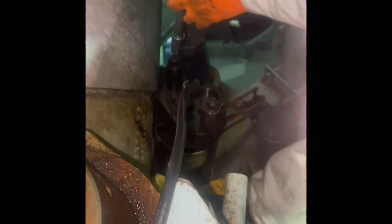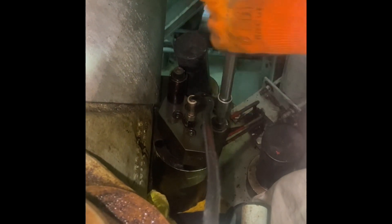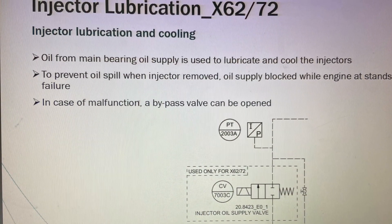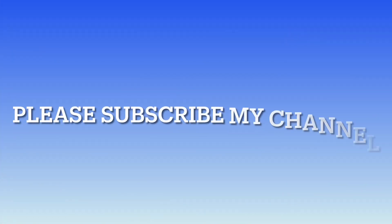So friends, I have explained about the direct control injection valve, which is a very important topic. We have now reached the end of this video. Thanks for watching, and please subscribe to my channel.